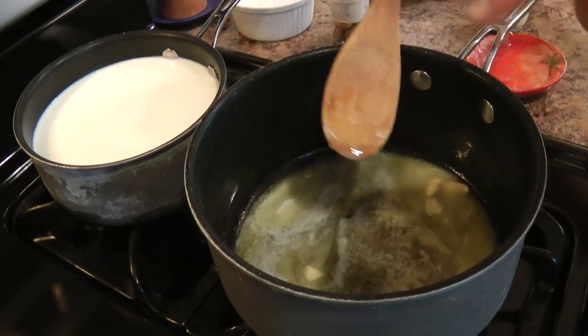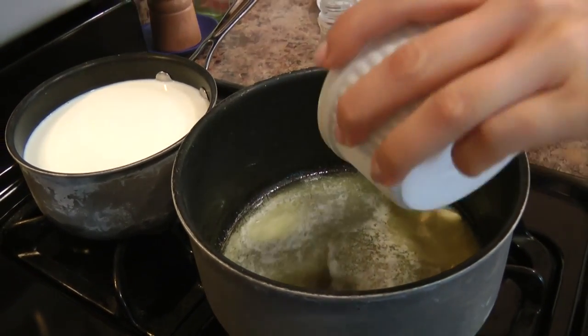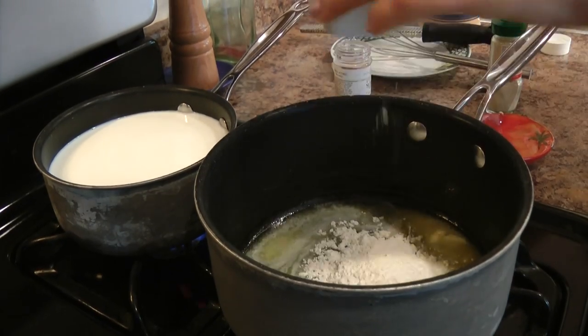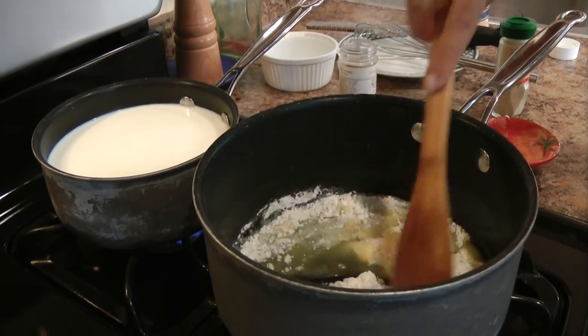That looks just about perfect. Now to the butter — it doesn't have to be melted all the way — I'm going to add in my flour. It's just regular all-purpose flour, and it's equal parts to make a roux. A roux is nothing but a thickening agent.